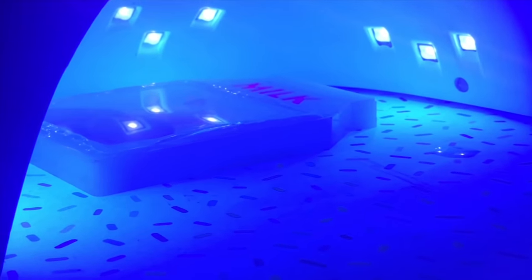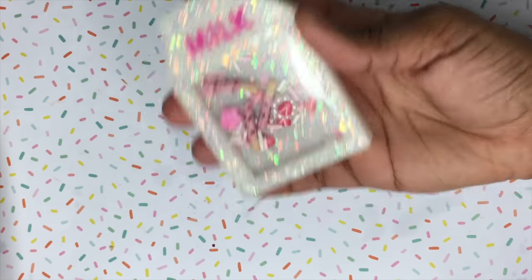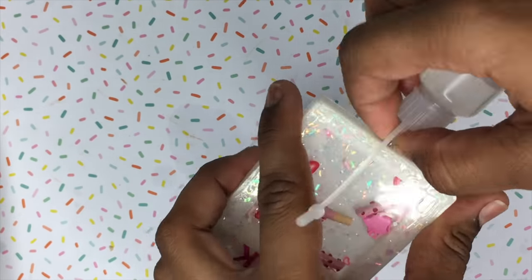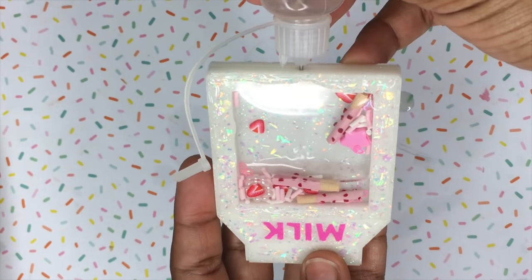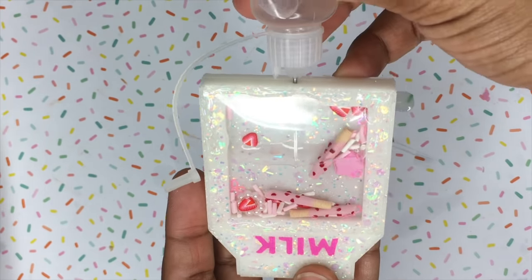I'm going to use a nail lamp and sit it under there for about a minute and 30 seconds. Now if you wanted to leave it as a dry shaker you can stop here and just go ahead and dome the piece, but I want mine to be a liquid shaker, so I already drilled a hole.